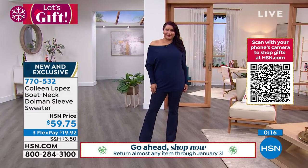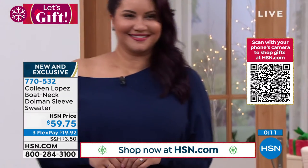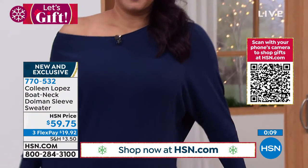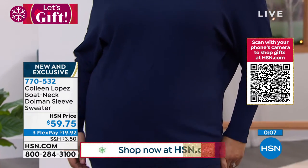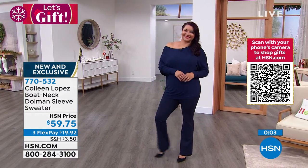The best part about it — you can get it home for $19.92, and you'll wear this many seasons. This is a winter, spring, summer, fall piece that you get lots and lots of mileage out of. So if you'd like to order it, it's here for you — pick your favorite color, give us a call, and we'll get that sent out to you.